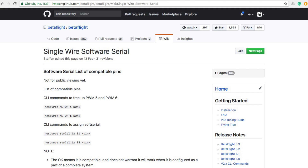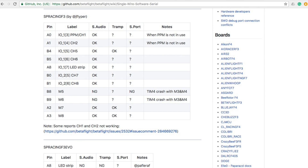The BLE switch works by getting a signal through a software serial port. The best place to start is the single wire software serial page, which tells you about which potential pins are going to be available to use, depending on your board. I've gone ahead and used an SP Racing F3 board, and I'm going to use motor 5 because I've already got some pin headers on the board and it's easy for me to plug into.